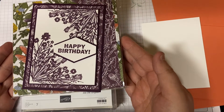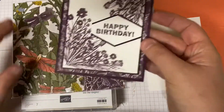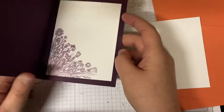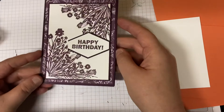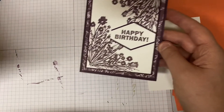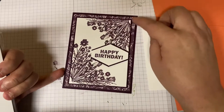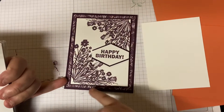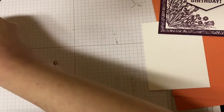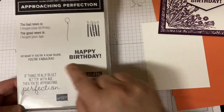Good afternoon, this is Amy Todd with Amy's Creative Wishes, and today we are going to be making this birthday card. It's fairly simple. We're going to start with using the Dandy Garden 6x6 Designer Series Paper — that's the Designer Series Paper in the background here. And we are going to use the Approaching Perfection stamp set for this Happy Birthday.